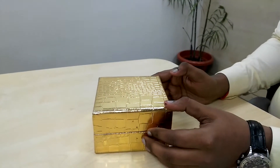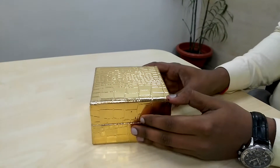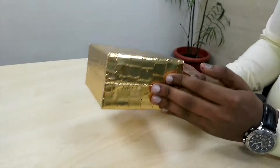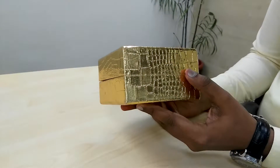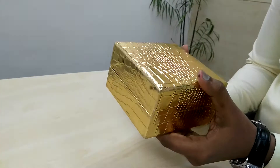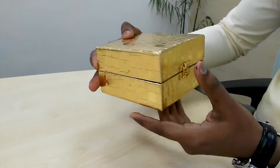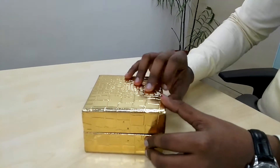Hello everyone! As I have promised, we have so many beautiful gifts for you on this occasion of Diwali festival. In this row, we have our second gift. First of all, I would like to show you the box — it's a beautiful box, and the product I'm sure you will like very much.